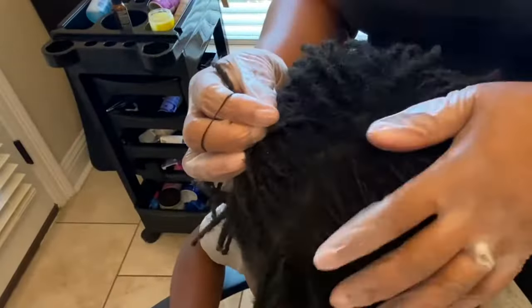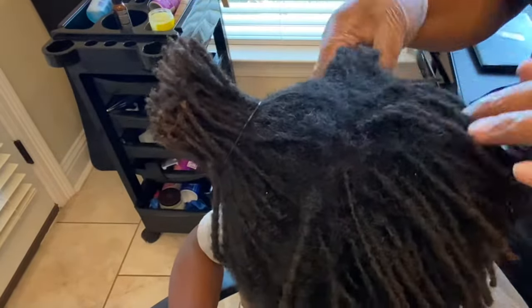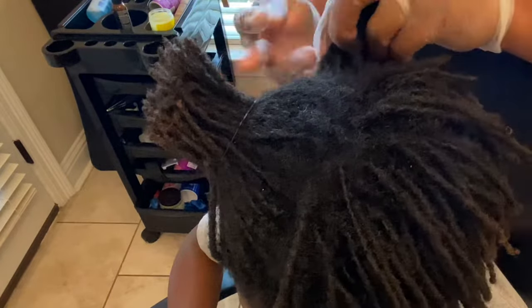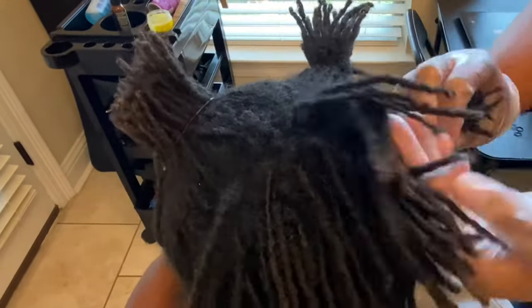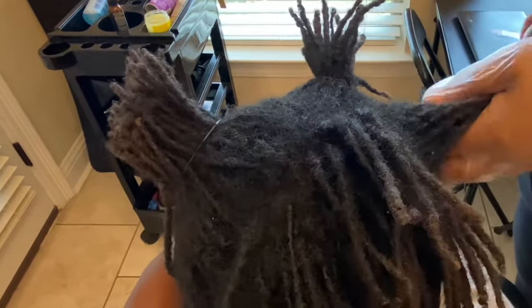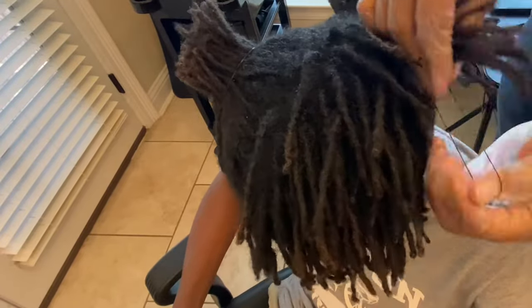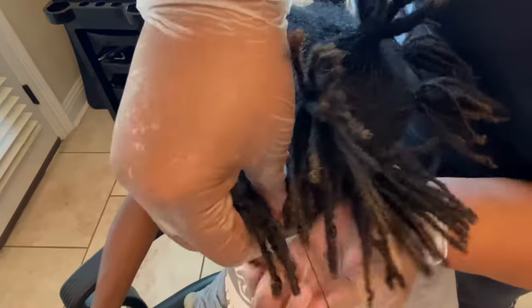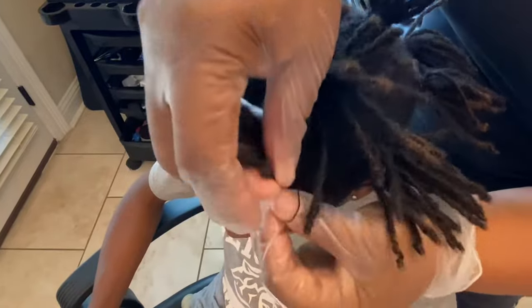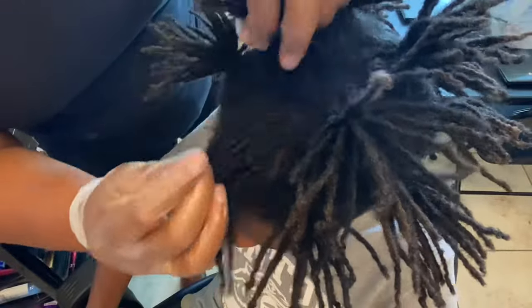The next thing is to start sectioning off his hair. I'm using rubber bands to get one side out of the way so I can work on one section at a time — six on the right side and six on the left side, for a total of 12 sections. You can do more or less depending on preference; I thought 12 was small enough to dye his hair evenly without too much hair in each fold.